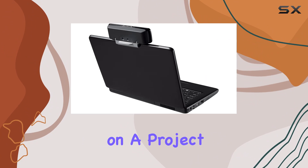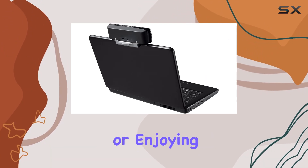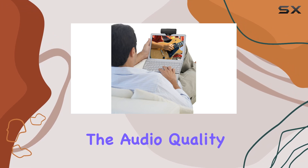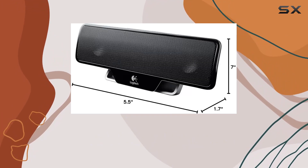Whether you're working on a project, watching movies, or enjoying your favorite music, the Logitech Z205 enhances the audio quality, making it a must-have accessory for any laptop user.